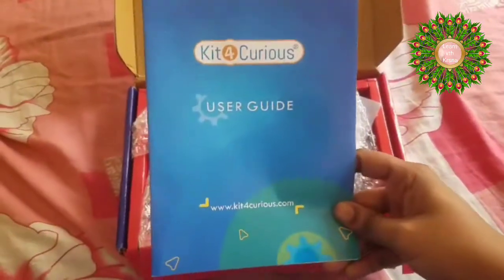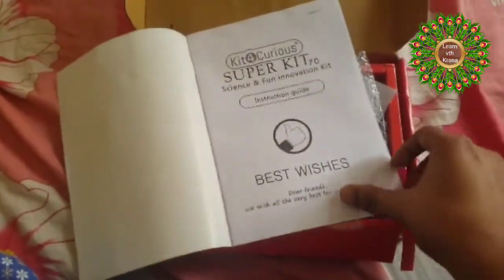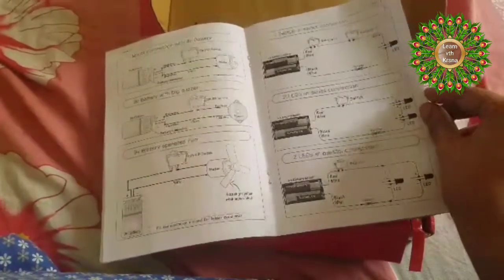The box contains a user manual which shows what items are given in the kit and what are the 70 projects we are going to do from scratch. It also mentions the do's and don'ts. If the parent has a little electronics knowledge, they can easily execute these projects from the diagrams, or they can follow the video lectures provided to get all 70 projects done.